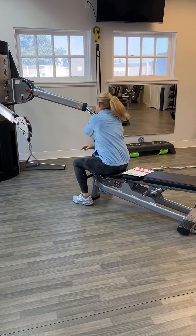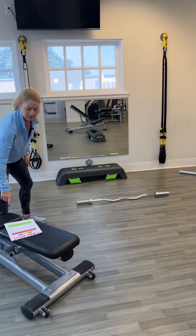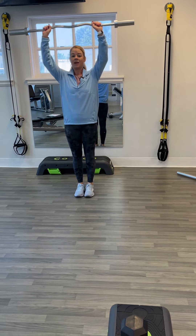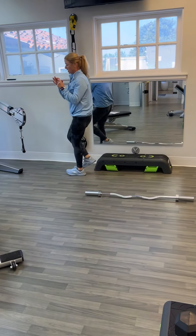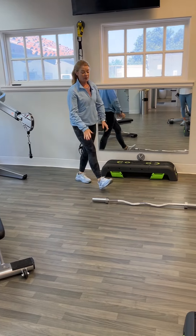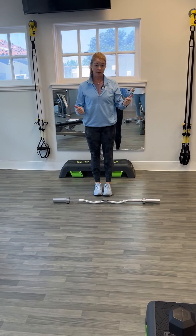Shoulder blades go back. The partner is doing standing EZ curl bar shoulder press. This bar is 15 pounds. If you want to add weight, you have to get the plates from the other room, and the silver clips are in this bucket. Or easier, if you want to get people used to doing this bar, you can just create another heavier bar from the other room.